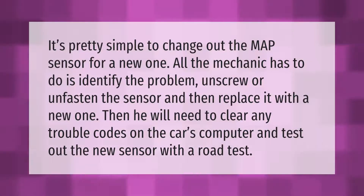It's pretty simple to change out the MAP sensor for a new one. The mechanic has to identify the problem, unscrew or unfasten the sensor, and replace it with a new one. Then they will need to clear any trouble codes on the car's computer and test it out.